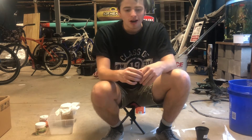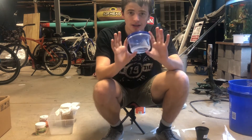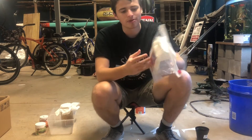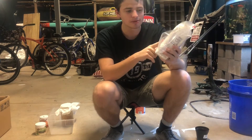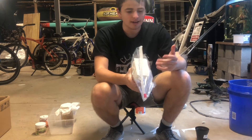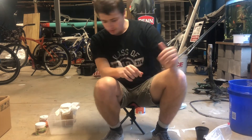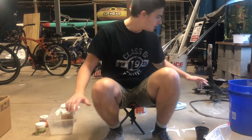The ingredients you're going to need to make your own confused rice flour beetle culture are pretty simple and really inexpensive. First thing you're going to need is some kind of plastic container just like this. Second thing you're going to need is some flour. You can go pretty cheap — this one was only about a dollar and it has enough flour to make dozens of these cultures.